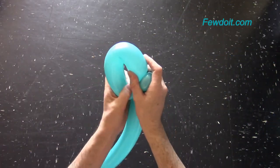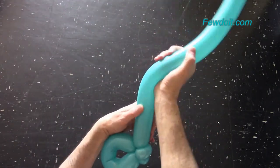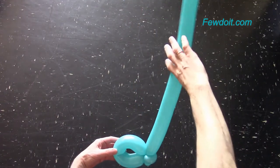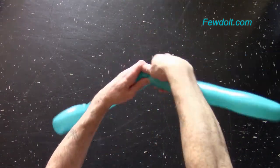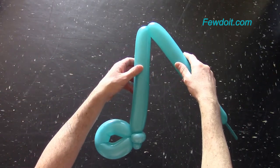Shape the third bubble. The hole in the loop of the third bubble should be very visible, otherwise it will look like a quarter note. Basically we already made the half note. We can make the staff of the note shorter.